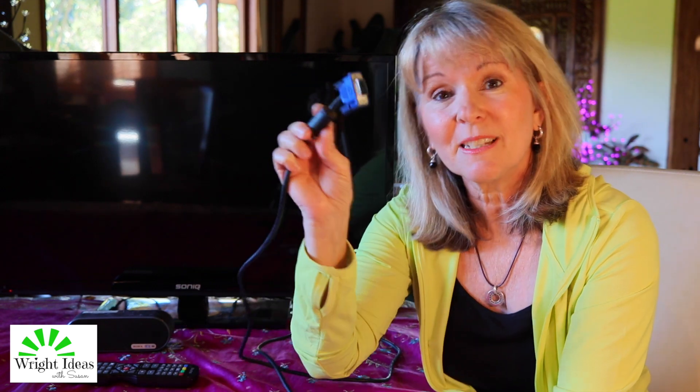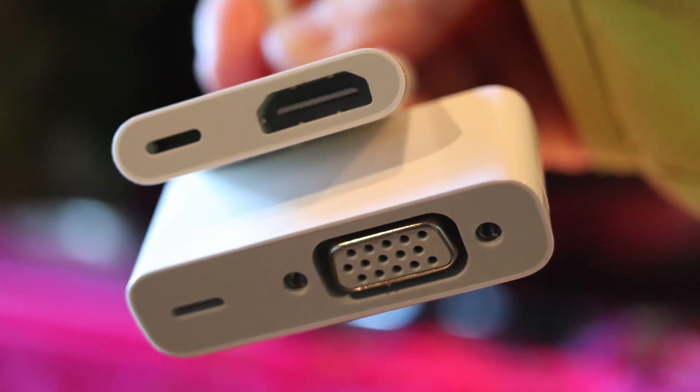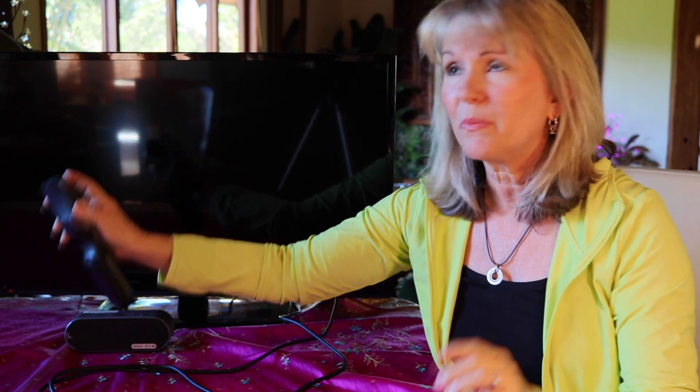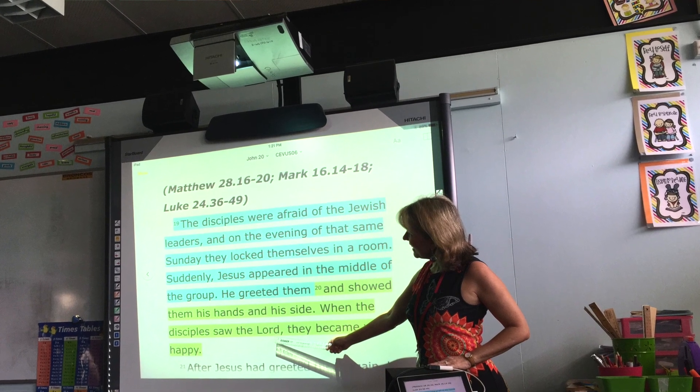Whenever I go in and teach, whether it be at a college, whether it be at a church, whether it be at a school or a convention center, there are usually two different setups that I know about. One of the hookups is something called a VGA connection, and the other connection is an HDMI connection. I needed to buy adapters for both of those types of connections. Let me just turn on my TV to pretend this is a smart board, or it could be a projector from the ceiling showing up on a board.